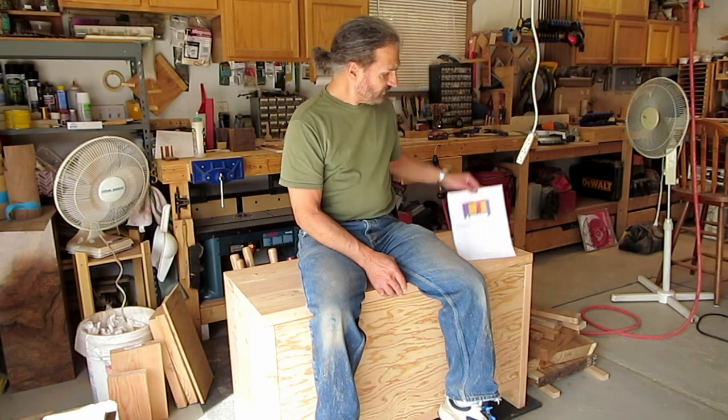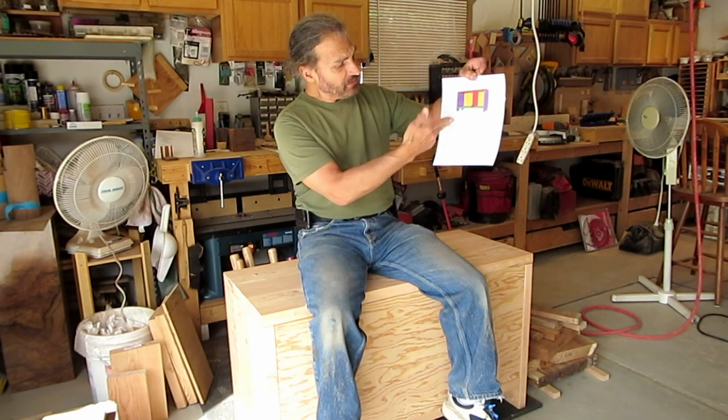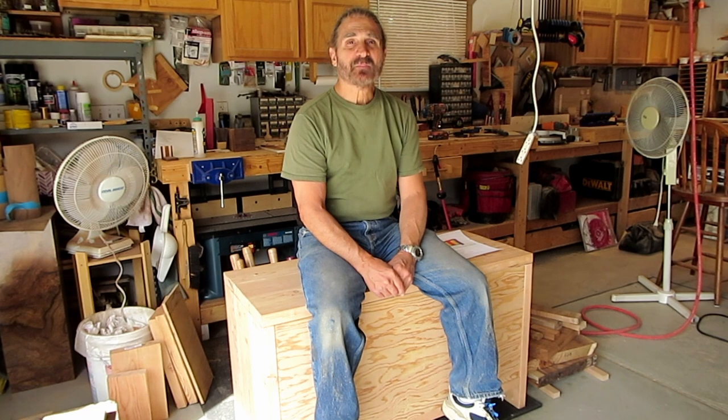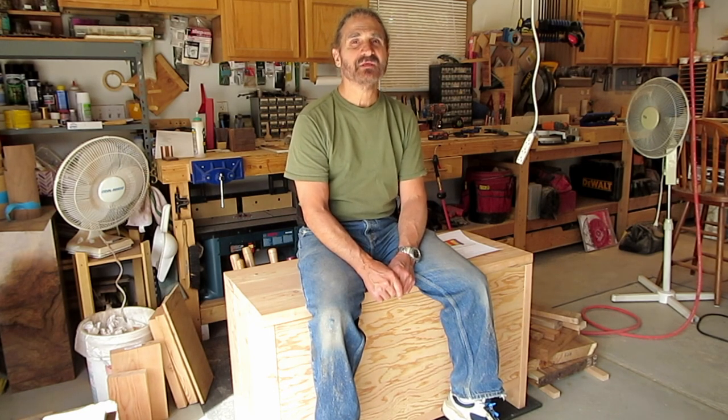That's my lathe stand video. Hope you enjoyed it or at least found it entertaining. I'll put a link to the SketchUp document — which has a picture from the SketchUp file as well as the layout for the wood — and the actual SketchUp file will be linked in the description. If you liked it, please give me a like and a thumbs up. If you want to subscribe, please do so.